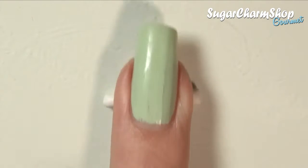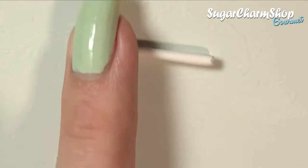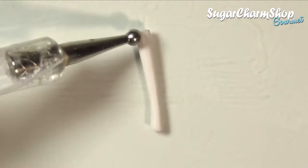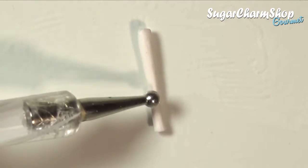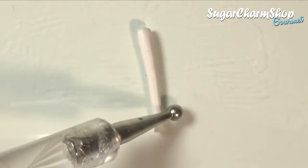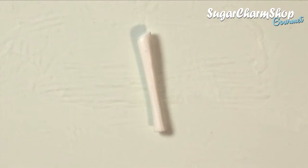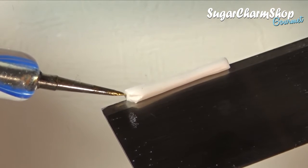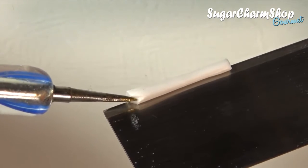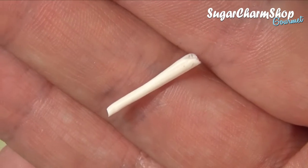First you're going to take the off-white mixture and roll out a snake. You can then use a dotting tool or silicone tool to add some texture. For the end you can either cut it very smooth or kind of jaggedy like I did, and then I used a pointed dotting tool to also add a tiny bit of texture here. Once you're done, pre-bake!